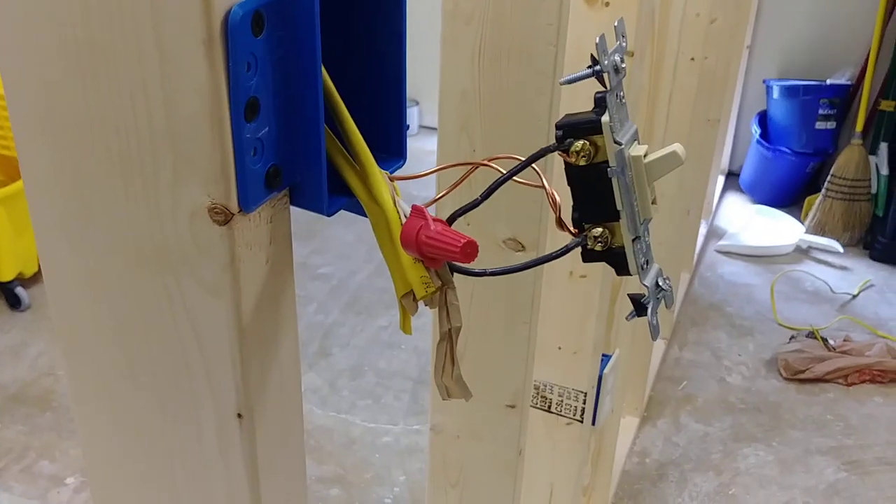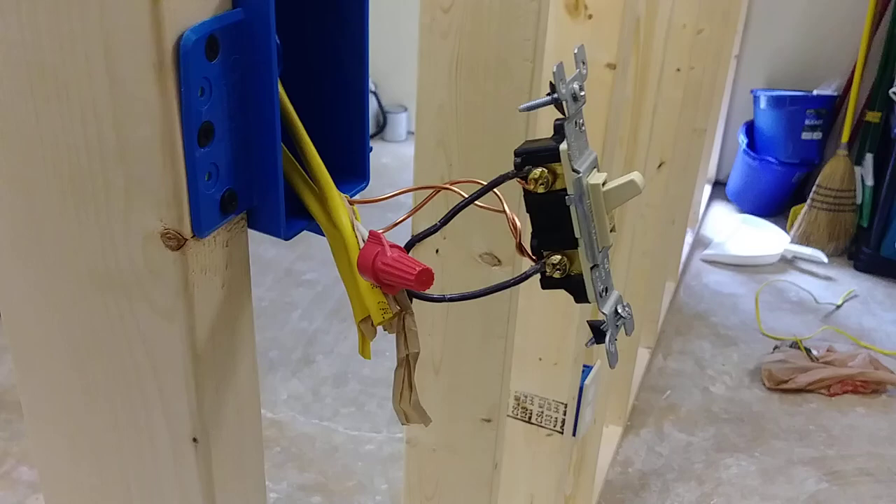I'm going to make this real simple. If your light switch is tripping the breaker, this is why. This is a single pole light switch. They cost about 69 cents at Home Depot and Lowe's.